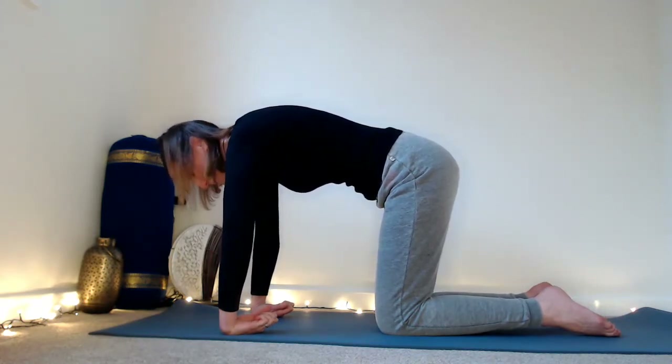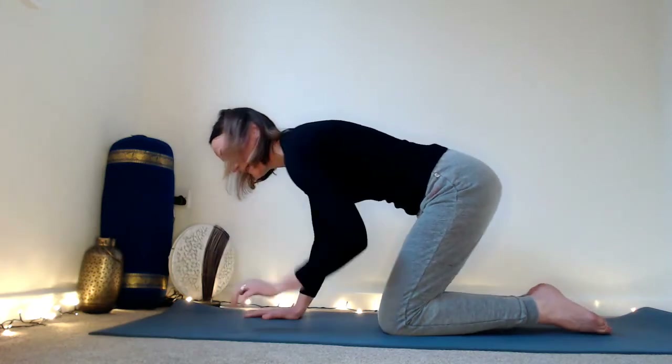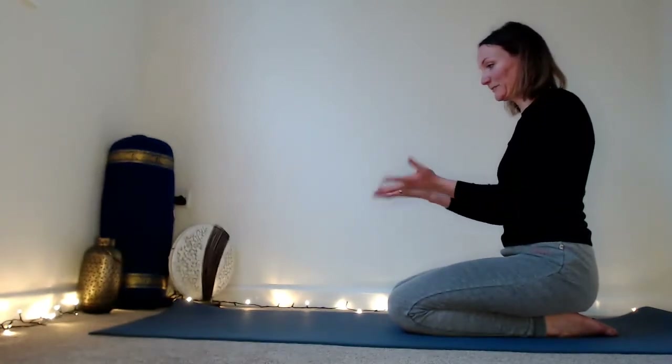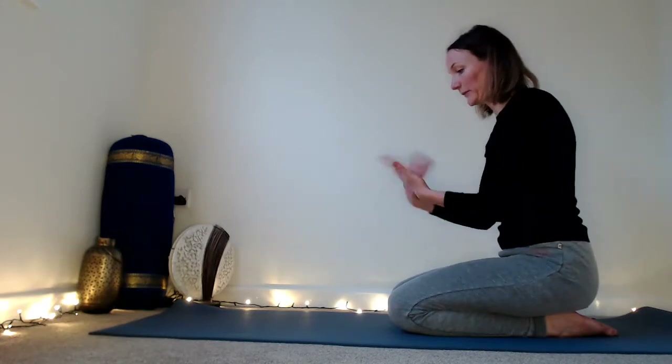To take the stretch further, make little fists with the hands squeezing in, but keep pushing the backs of the hands down. Then release and sit back, taking a really slow rotation into the wrists just to release. There are a lot of muscles here that we just need to wake up.